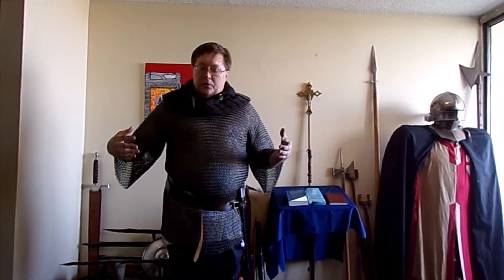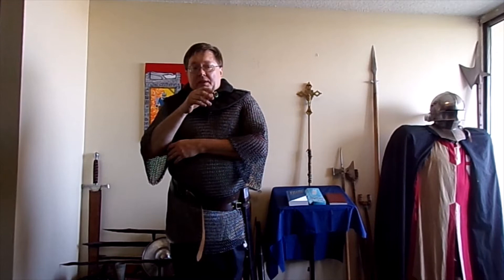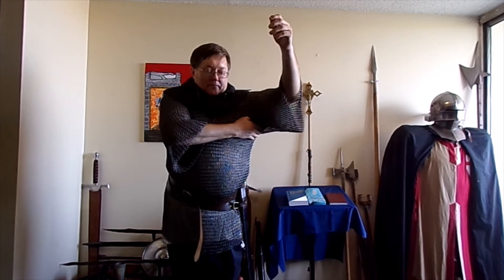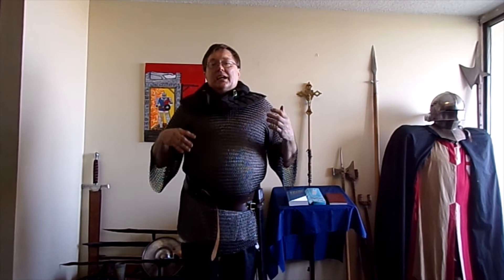What I'm wearing is not proper mail. With proper mail, the rings overlap and the ends are riveted together, making it a solid piece. This is butted chain mail, which means the ring is just brought to a close. This stuff is easy to pop — I hadn't had it very long before I popped out rings under the armpit and had to get it fixed. But this was state-of-the-art for a very long time.